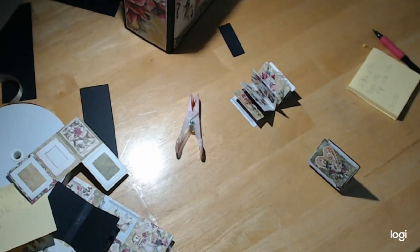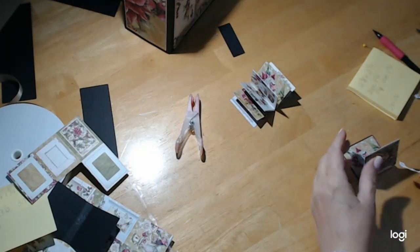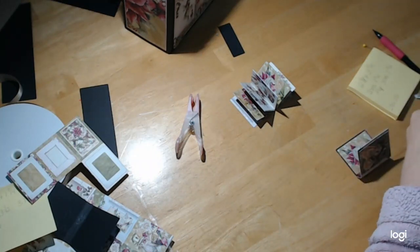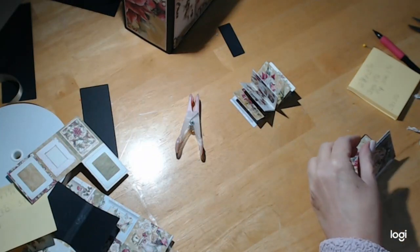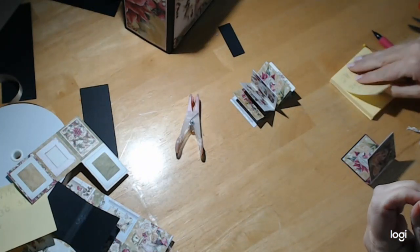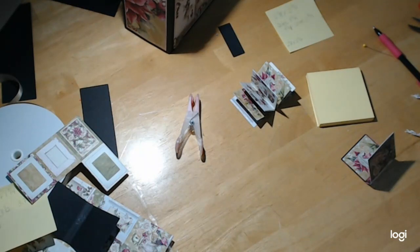I'm going to put a little trim on this — let me grab my trim and see if I like it. Sometimes I do, sometimes I don't, but I was thinking maybe a little trim would look cute. Before I put the pages in — this is such a fast, quick, and easy tutorial. You can put on your trim with art glitter glue, but I'm going to use my fabric tack, and the fabric tack is what we use to put the pages in.